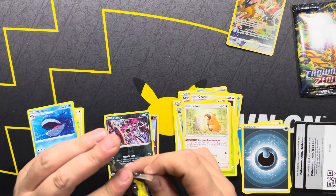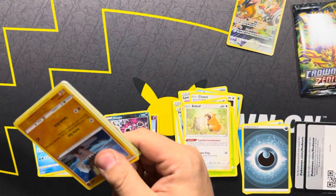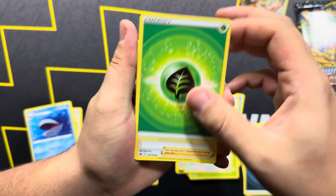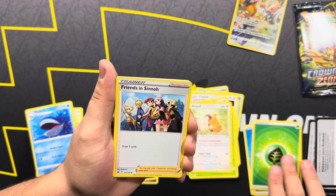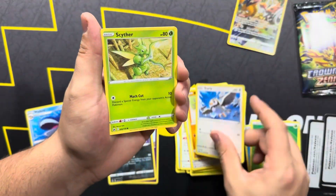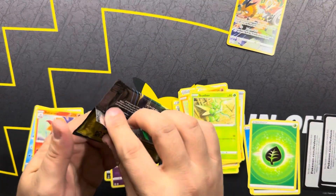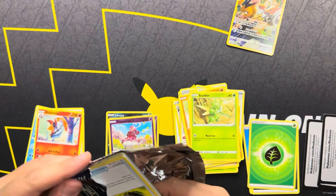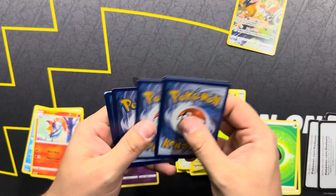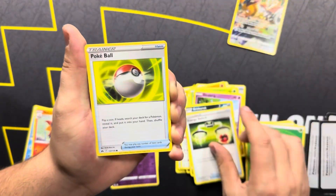I feel like I've gotten to the point with Crown Zenith where it doesn't make sense to do pack openings for it, just because we are searching for so few cards. But finding random reverses and stuff like that is kind of a pain. We got Reverse Enamorous and Volcarona. This tin is a dud-ski, man. But maybe we'll get one more good Crown Zenith opening in.